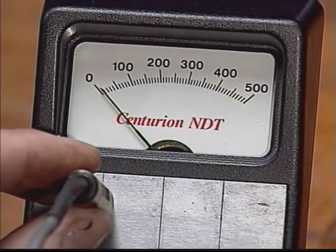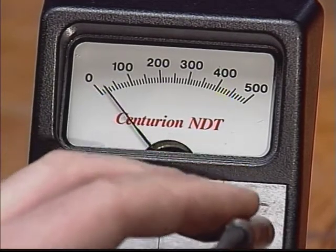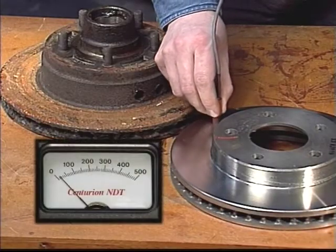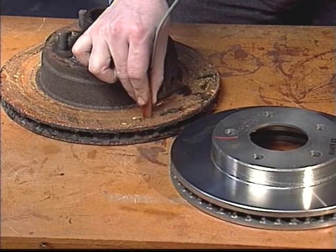Its sensitivity is exceptional, providing full-scale deflection for a milled slot as small as 8 thousandths of an inch. While its extremely high signal-to-noise ratio virtually ignores the magnetic properties of the material being tested and concentrates on finding cracks.